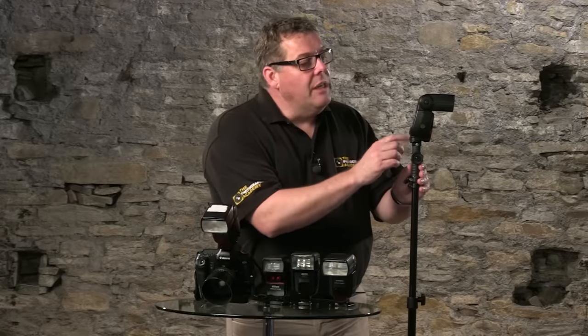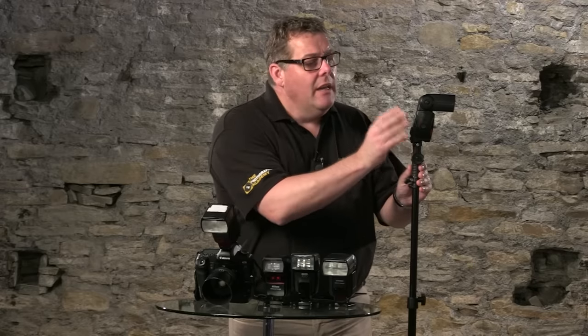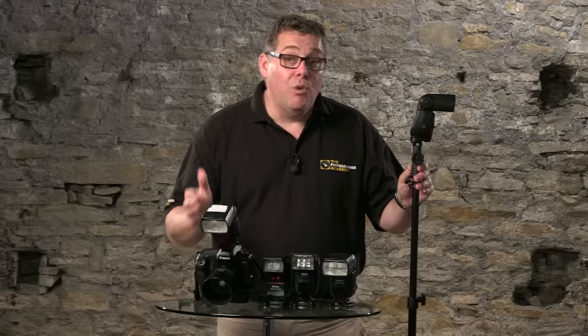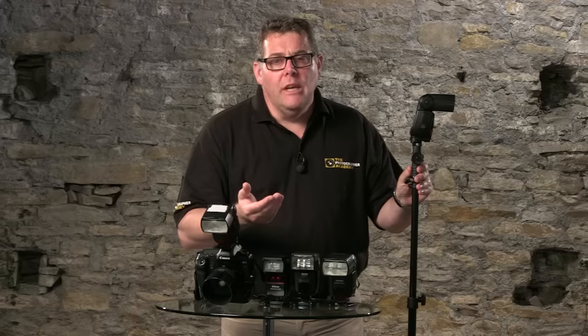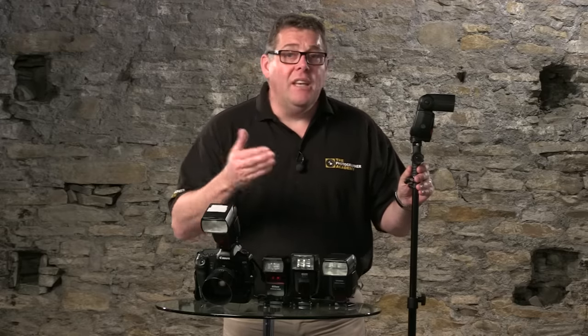I'm using a Canon 580 EX2 flash head here — it's a portable flash designed for a Canon camera. Fitted to the camera hot shoe, it will work with a Canon camera, but it's pretty much not going to work in the same way if fitted to any other camera manufacturer.